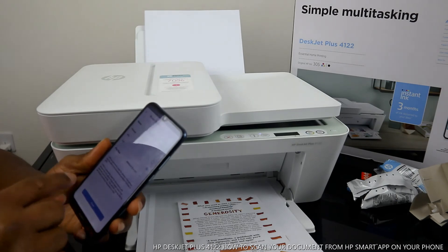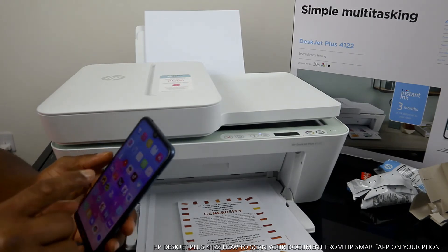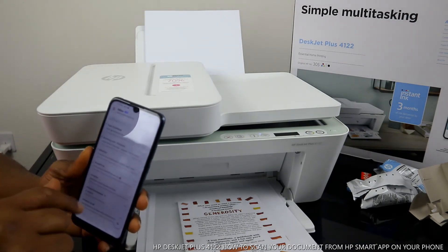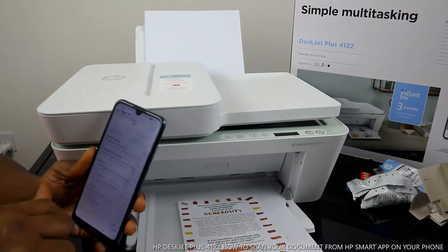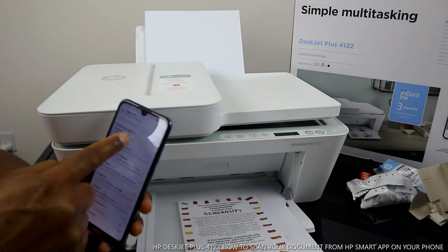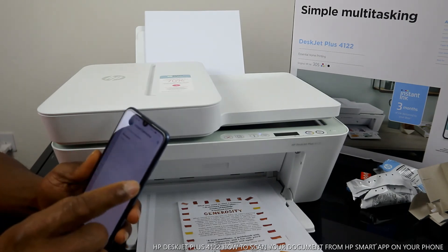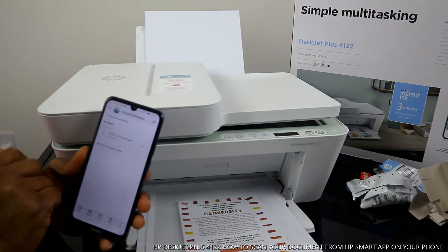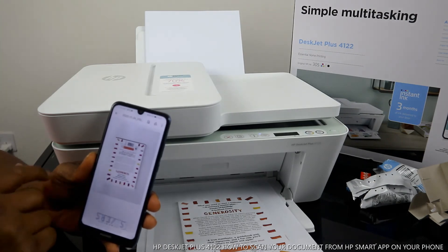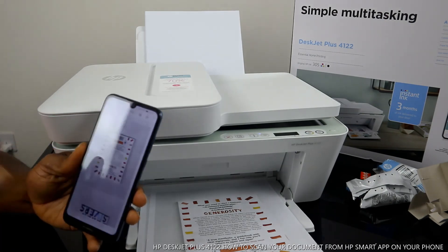The email has been sent. Go back to your email inbox and look for the document. At first it may not have arrived yet — keep refreshing. The email just arrived at 1:34. Select it, click 'Download,' then click 'Open.' Here is the document we scanned, now shared via email.